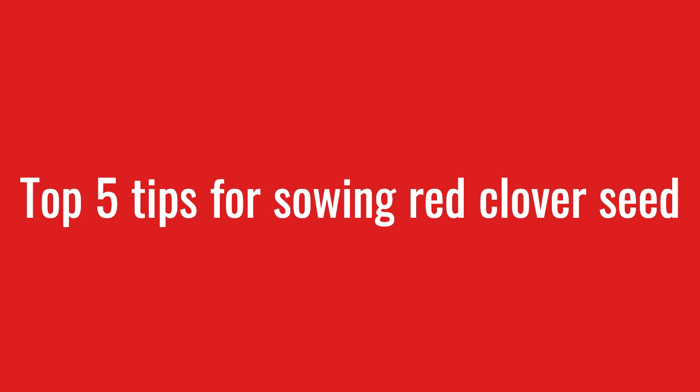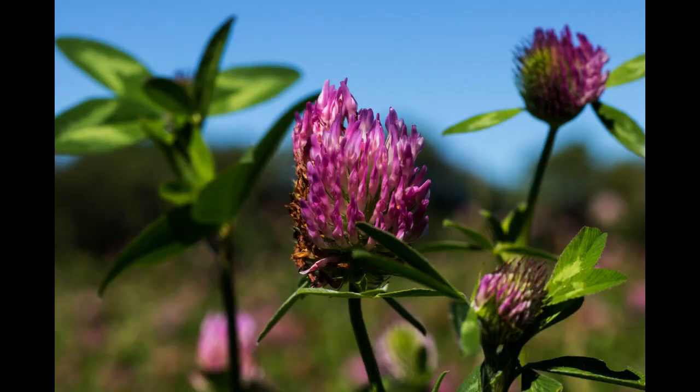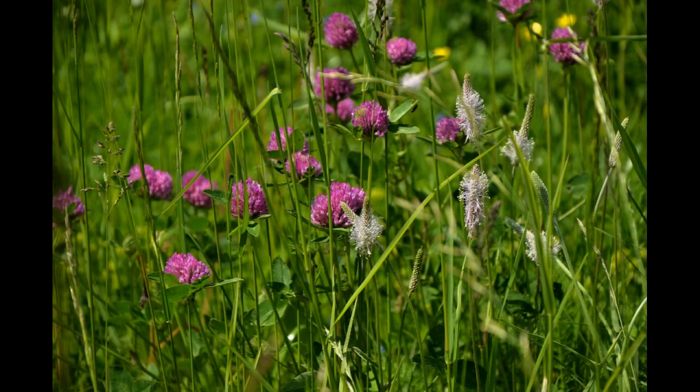First, it's important to choose the right location for your red clover plants. They prefer well-draining soil and full sun to partial shade. Keep in mind that red clover can tolerate a range of soil types, but it grows best in soil with a pH between 6.0 and 7.0.